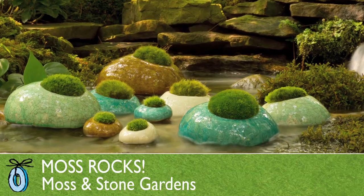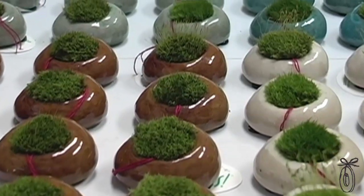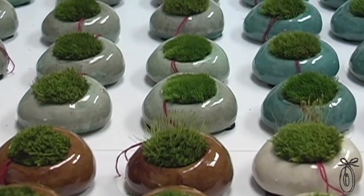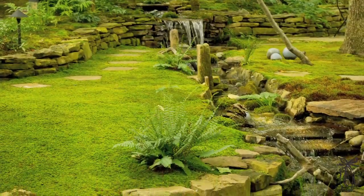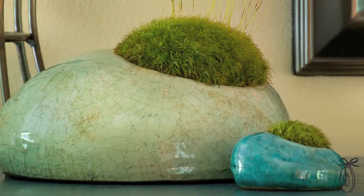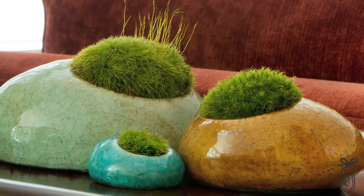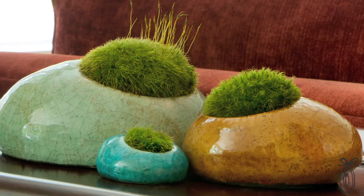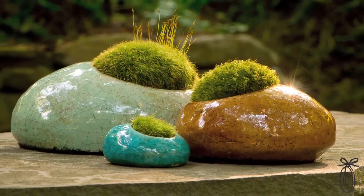Moss rocks are miniature gardens that allow you to bring a little bit of nature inside in these beautiful ceramic planters where you get the bright colors of this Dicranum moss. The more I learned about moss, the more fascinated I became. Moss is one of the first plants — it grows in every climate, it's very drought tolerant, and all the different shades of green are so appealing. Whether they're on your desk at work or in a special corner at home, they create a little zen atmosphere and a bit of landscape inside.